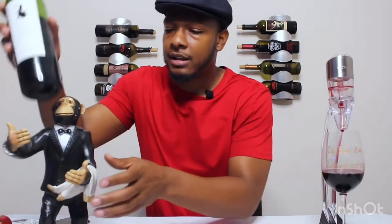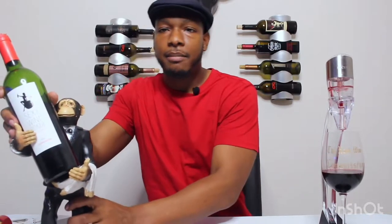Alright people, you know what time it is — it's time to smell that wine.